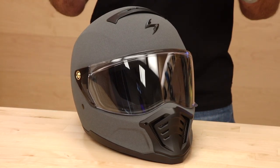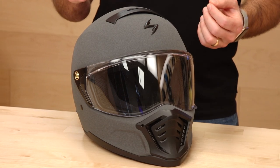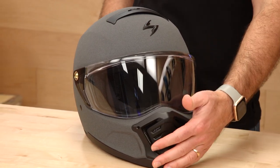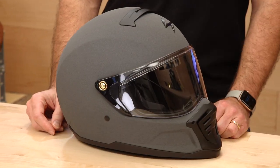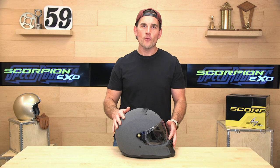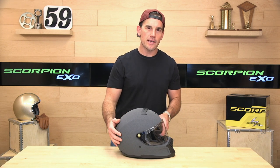DOT and ECE-rated, intermediate oval, two shell sizes. Because it's only two shell sizes, we found that it fits a little on the big side here and there, depending on where you fall in the sizing lineup. Go by the sizing chart — it's generally correct. And if you miss, remember SpeedX has a risk-free return policy, so we'll actually pay to get the helmet back, get you the size you need, or just return it for a refund if you should choose.